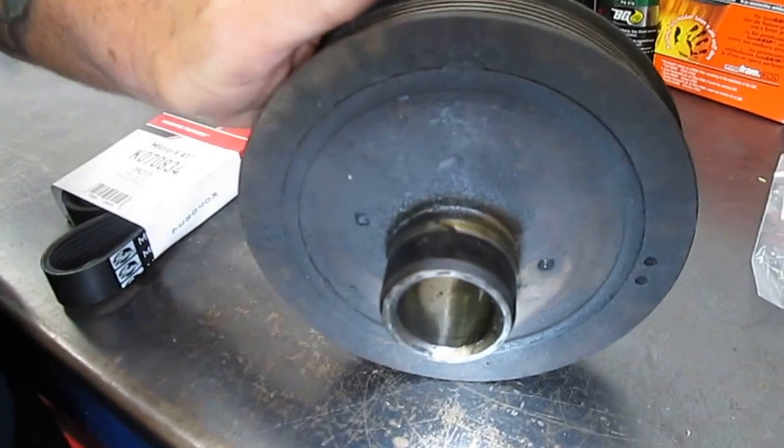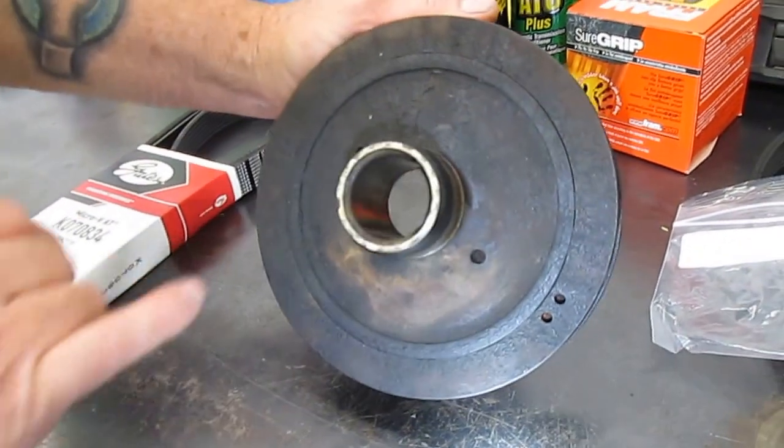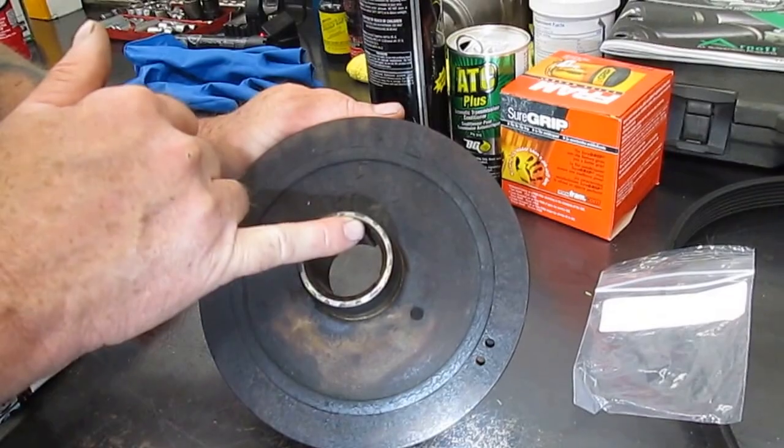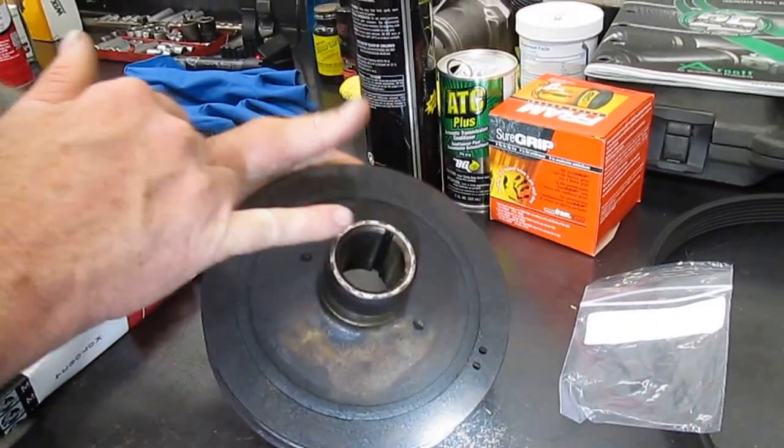That's why you have to be so careful with vehicles and pay attention. There's a keyway here and that's where it's supposed to line up. The problem I think they had — we'll go to the vehicle to show you.